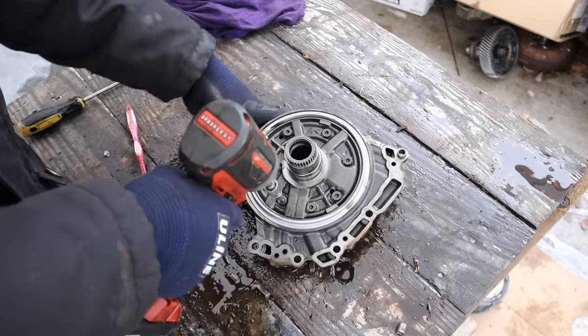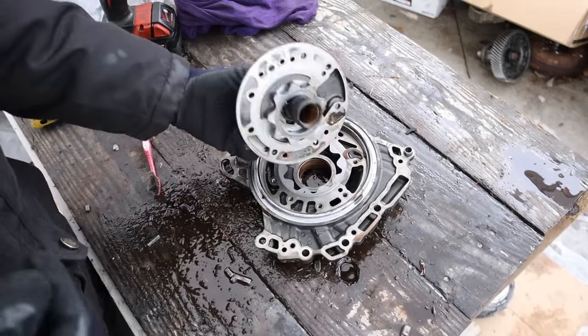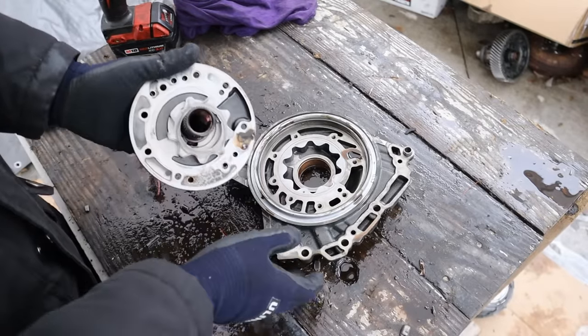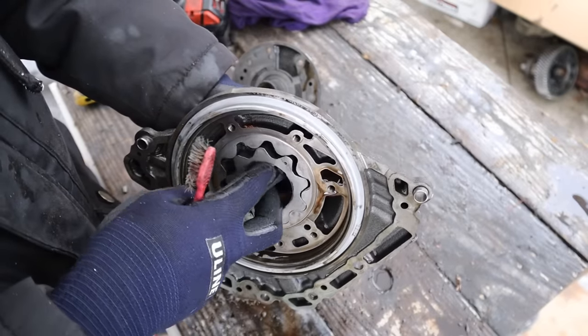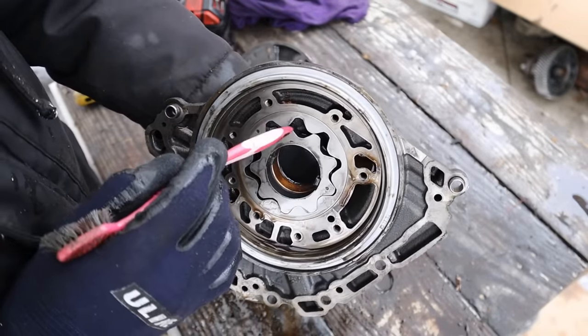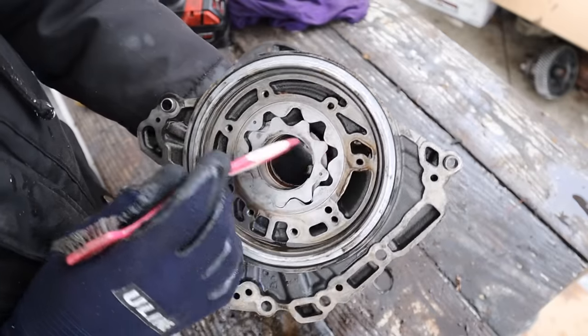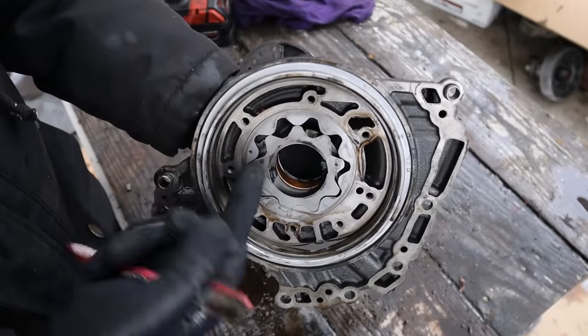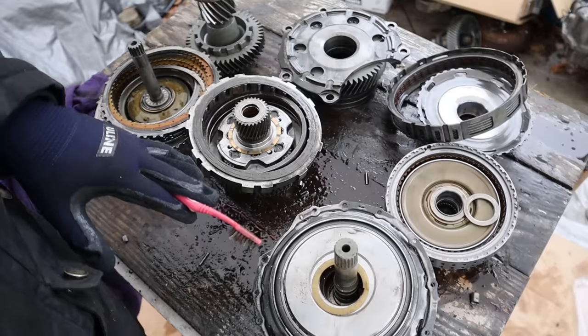Here we have the transmission oil pump — I'm going to take it apart just real quick to see the condition. And as you can see we do have this star gear type oil pump. How this works is the gear in between here is going to be moving elliptically, which is driven off of the torque converter. That fluid is going to come in and get squeezed in between these gears and pushed out. This would be your output and this is your input. You do see some of that pasty material run through here.